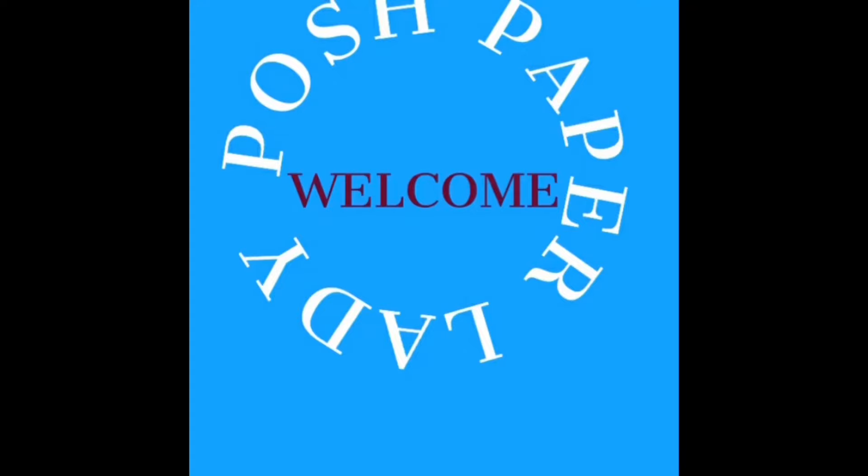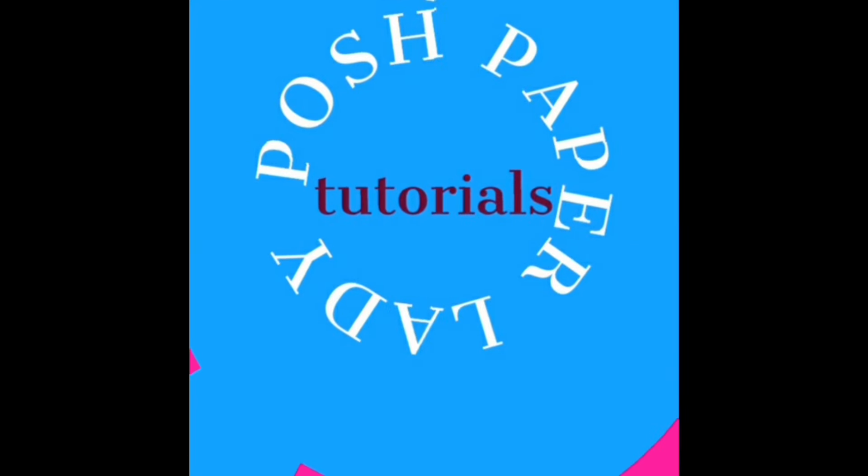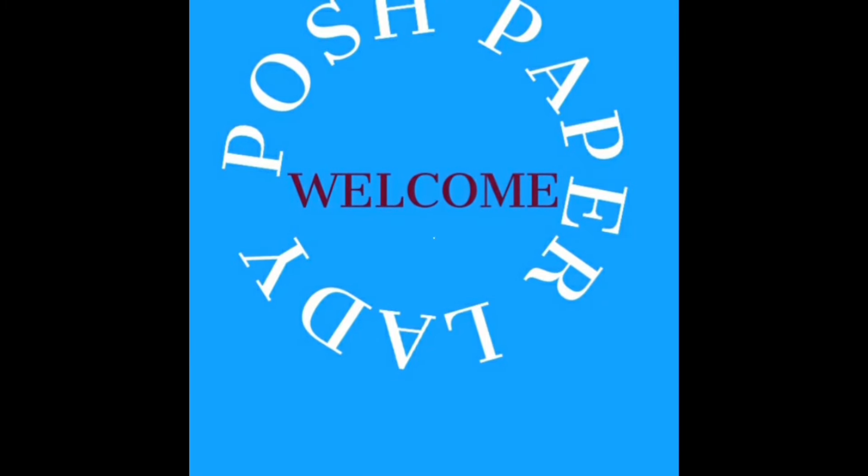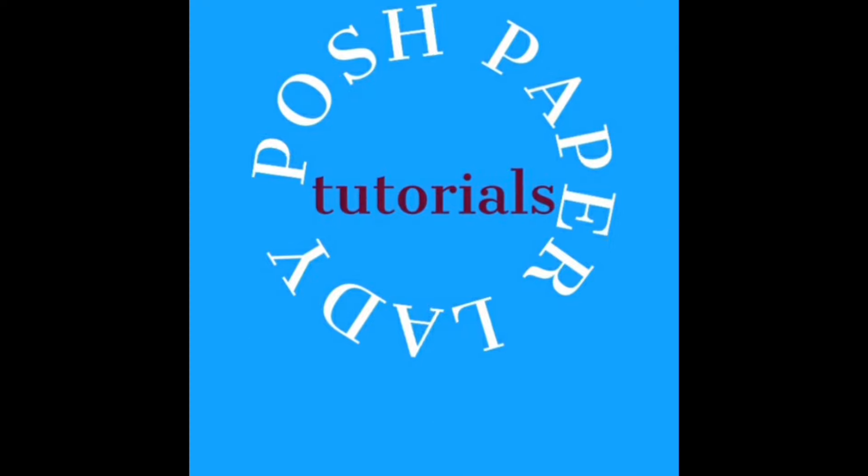I am surrounded by goodies today. Hi everyone, it's Sherry. I hope that you are having a wonderful day. Welcome to my channel, friends. I am so glad that you are here today. Thank you to everyone who supports me in my comments in such a positive and encouraging way. I truly appreciate it. Today, I am going to share with you 18 stocking stuffers that I found at the Dollar Tree.